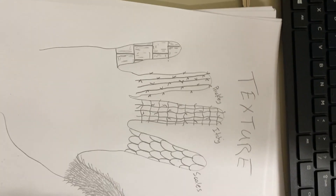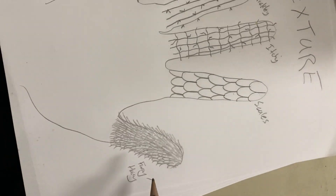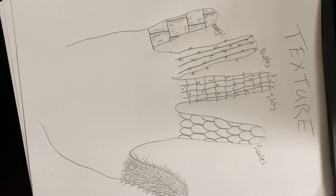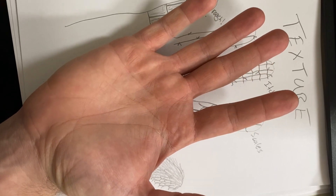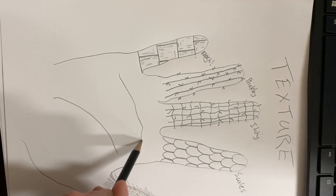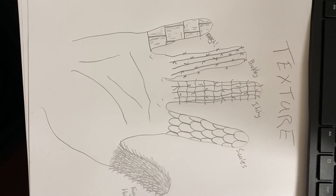So we created five different textures today: furry, scales, itchy, prickly, rough. Now let's add one more texture — the actual texture of our hands. We can do that by adding the different lines created by the folds. Wow, that's a good-looking hand. That completes step one of this week's assignment.